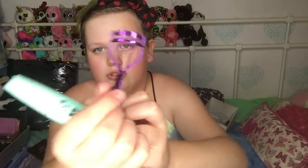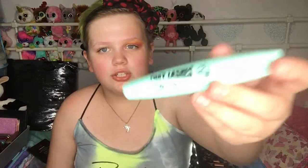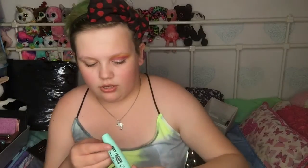I use this eyelash curler, which is just a purple, easy curler from Amazon. Then there's W7 Foxy Lashes Big Foxy Lashes mascara. I'll curl my eyelashes — just get them curling. I know people say you can heat up the curler, like how you heat hair straighteners or curlers, but I just can't be bothered.